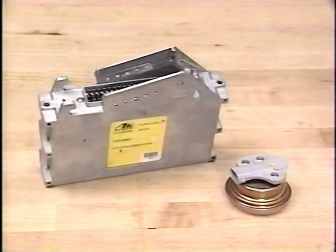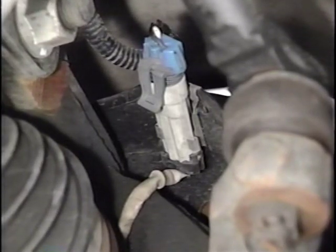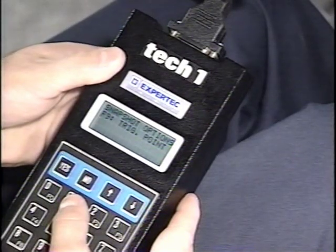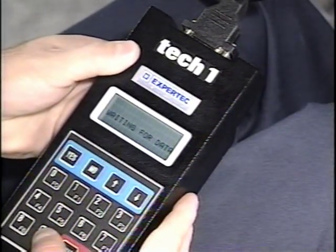Because many EBTCMs have been returned with only wheel speed sensor codes stored, the wheel speed sensor codes merit explanation. Wheel speed sensor codes are divided by wheel position and specific problem. The most common codes are 21, 25, 31, and 35 — these codes are set by a failed sensor, an open, or a short to ground. The second set, codes 22, 26, 32, and 36, relate to erratic signals or to an intermittent. A test drive with a scan tool set in the snapshot mode can capture intermittents.